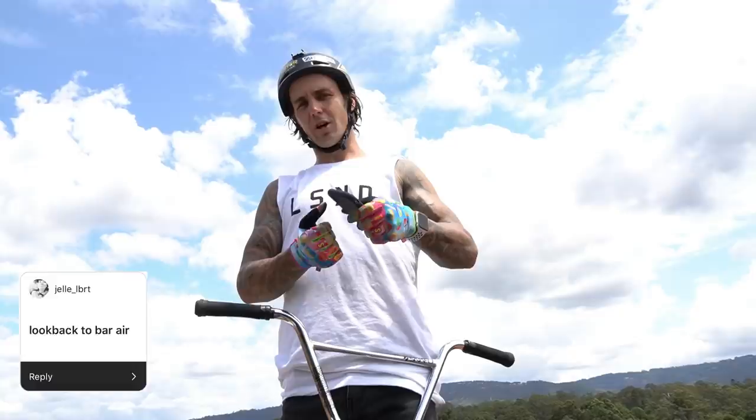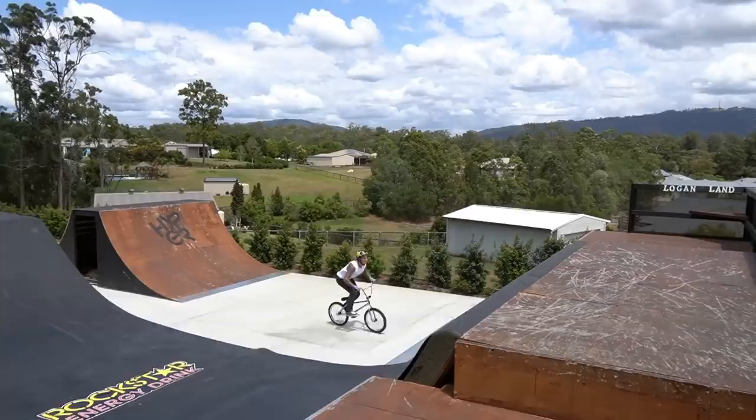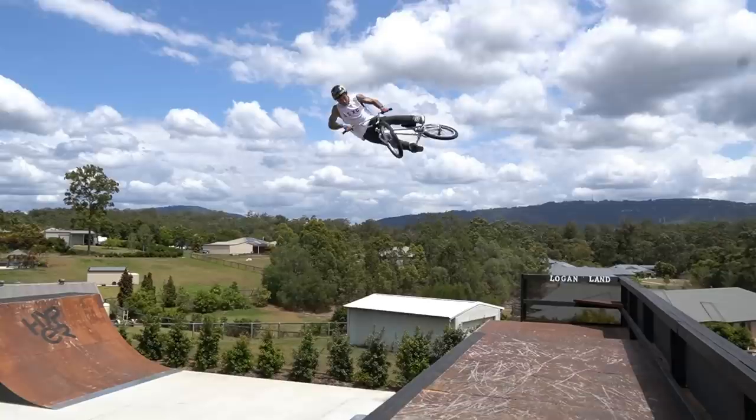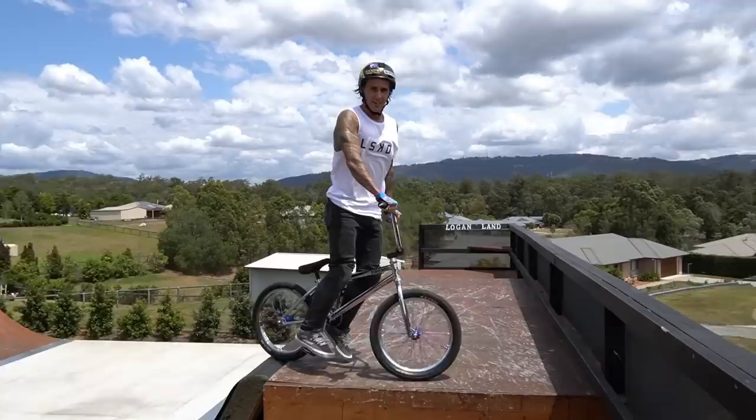Moving on to the next trick — I'll do a look back to topside bar spin air. Holy crap! You alright? Yeah I'm good. Three bang but got it — probably the first time doing that one as well. Just out here doing new tricks.